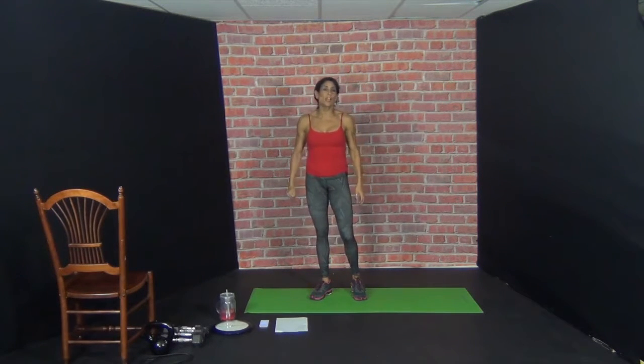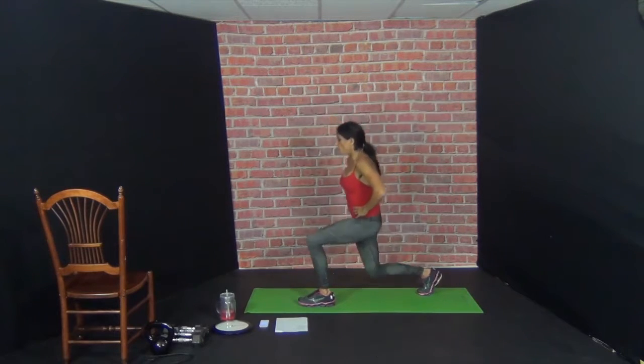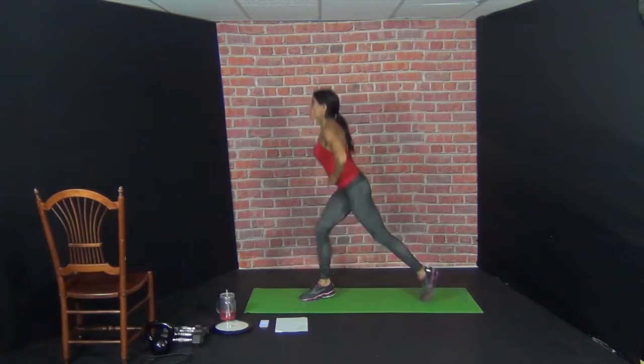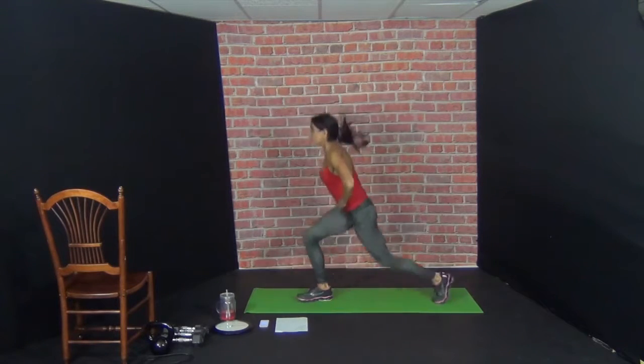Next exercise: straight up jump lunges, ten reps. Here we go. 1, 2, 3, 4, 5, 6, 7, 8, 9, 10. Nice.